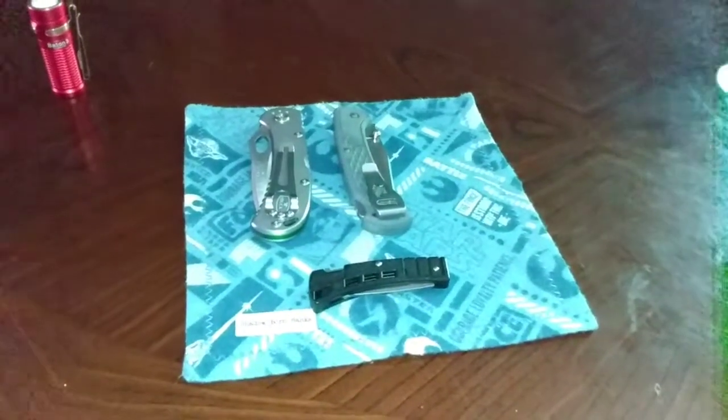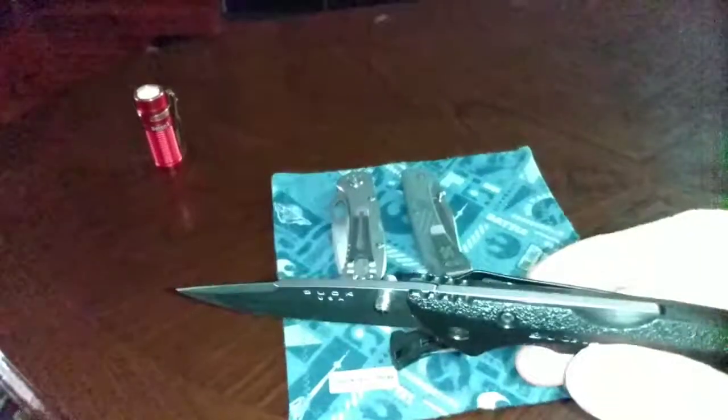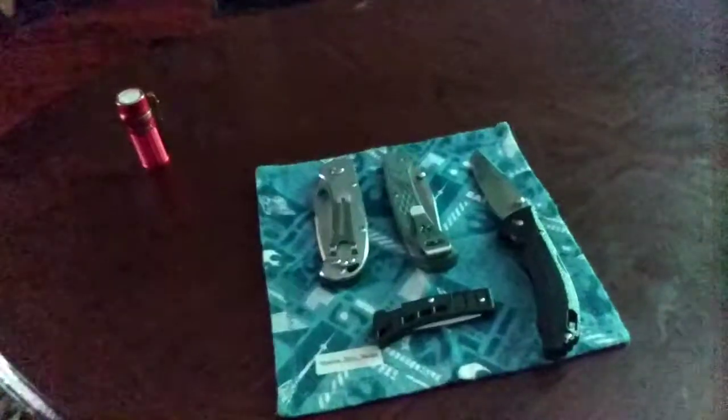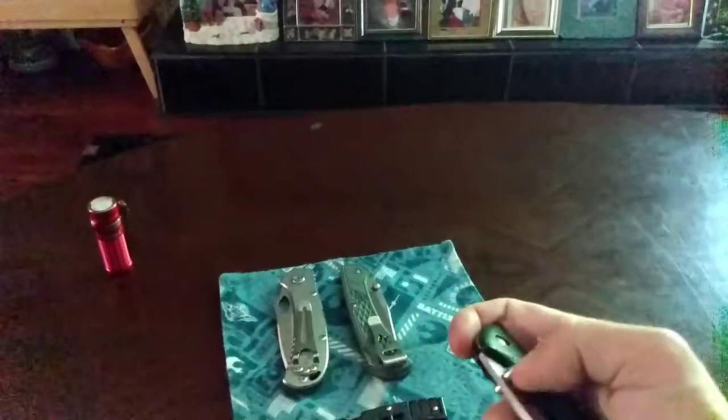But today, what's in my pocket before I go out is the Buck Bantam 285 — the Buck Bantam 285 back lock, pin construction, thumb studs. It's 420HC steel and it's USA made. Really good knife. And it closes really smoothly — extra smooth, so smooth that you got to watch out.